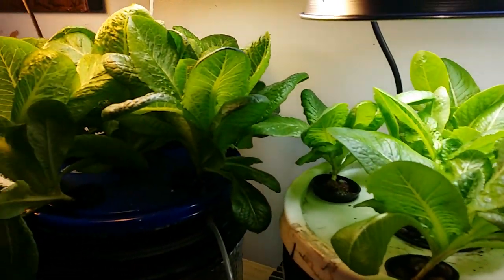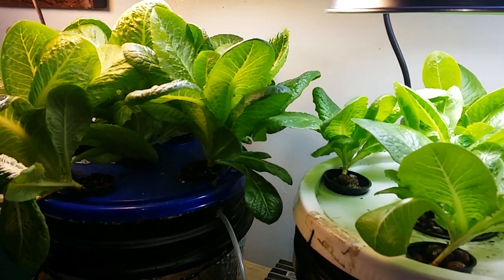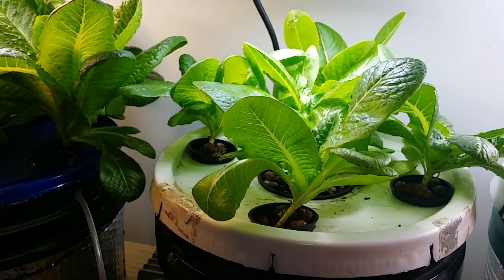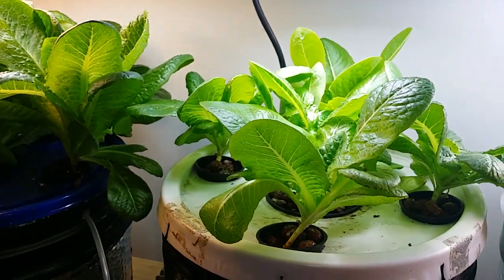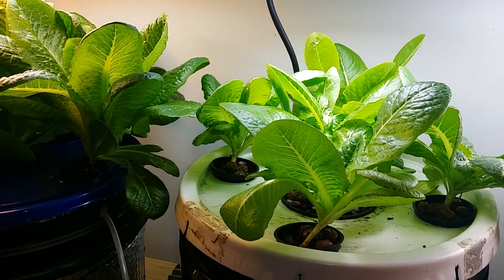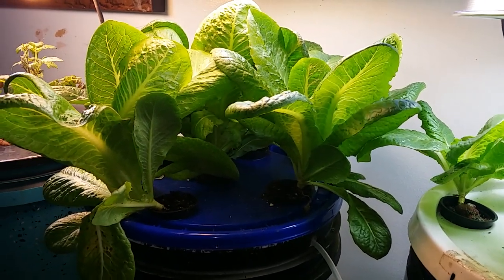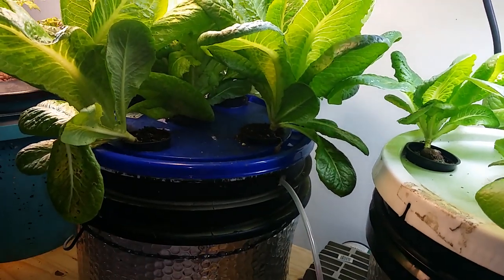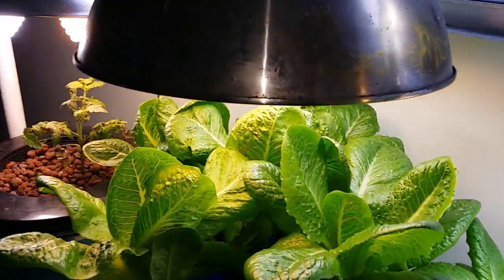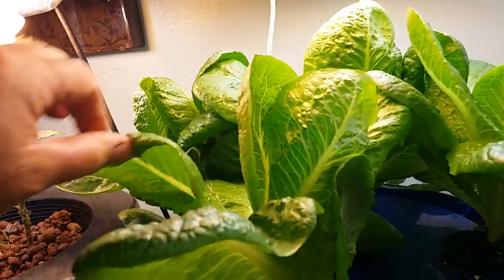The lettuces are doing quite nice. These are both in the DWC and came out of the same six-packs. The reason these aren't as big as those is because I didn't get them out of the six-pack until three or four days later, and they never had a light — just sitting in the window. It's a little crowded in this bucket with five spots, but they are really starting to kick into gear. If I can get this kind of growth in a crowded bucket, I'm pretty happy. These are running off air.